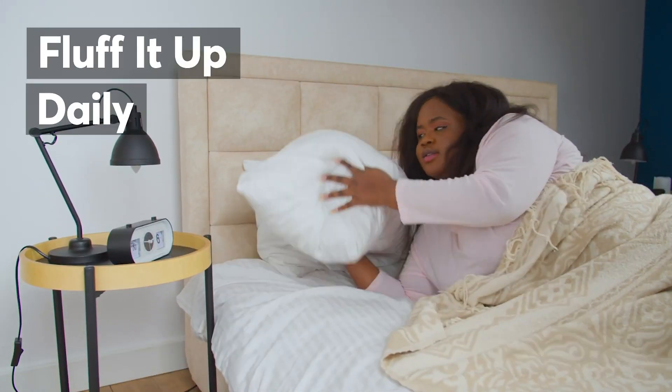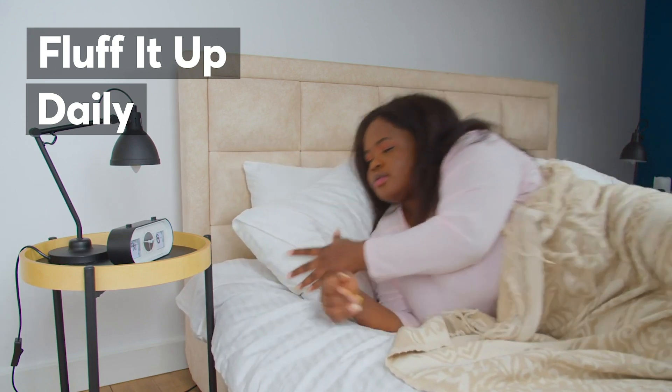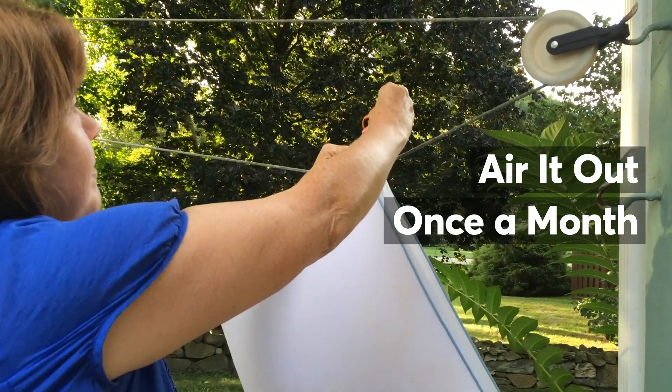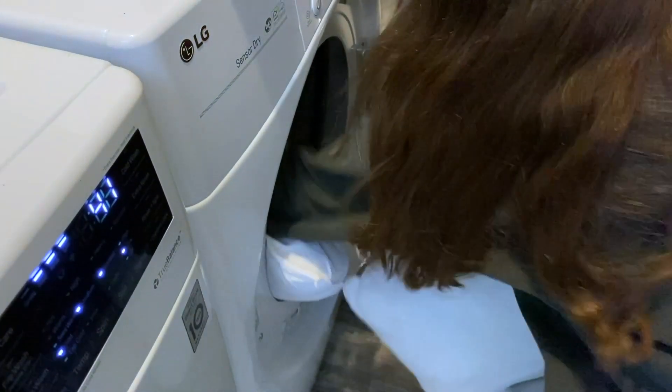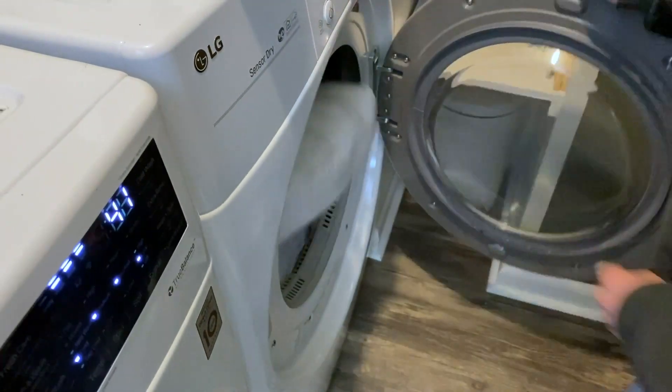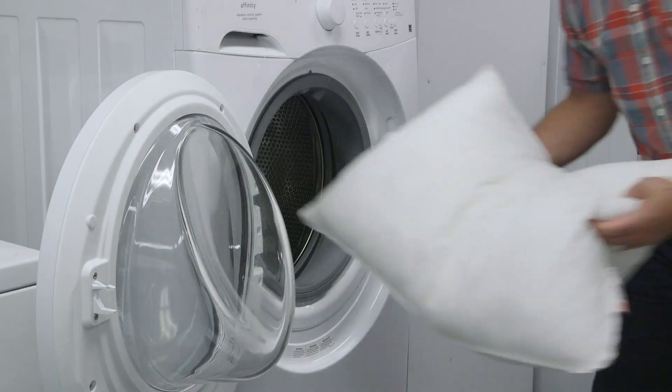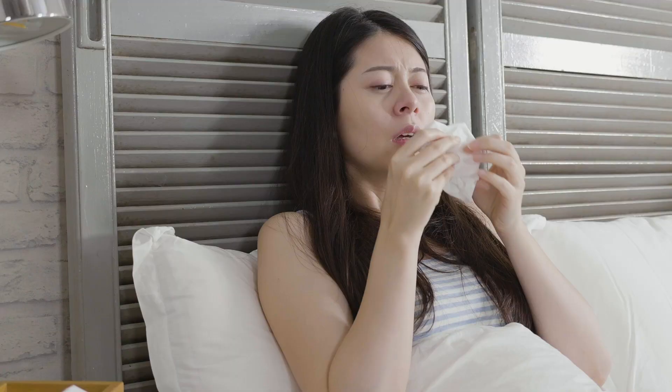Fluff your pillow daily to get rid of dust and reshape any filling that's been bunched up or crumpled while you were sleeping. Once a month, hang your pillows outdoors for a few hours. If that's not an option where you live, run your pillow through the dryer on the no-heat cycle.